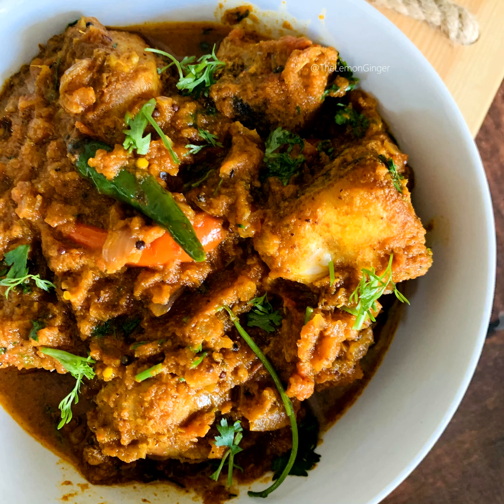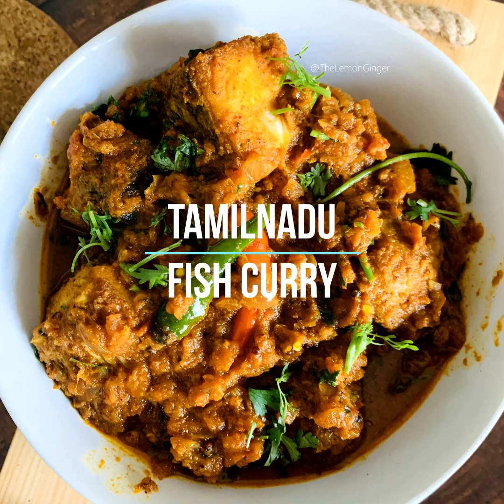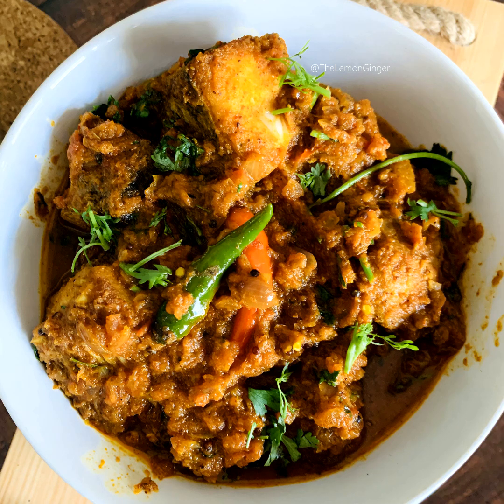Hello everyone, welcome to Lemon Ginger! Hope you're all doing fine. Today's recipe is Tamil Nadu style fish curry, also known as fish kuzhambu or meen kuzhambu. It's a very tasty recipe and you can have it with chapati, rice, or any other flat breads.